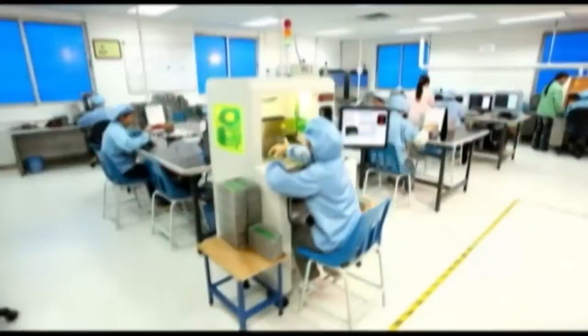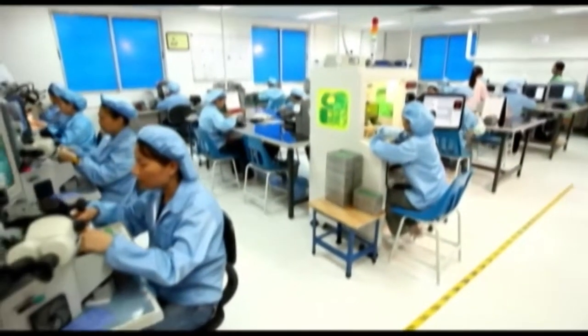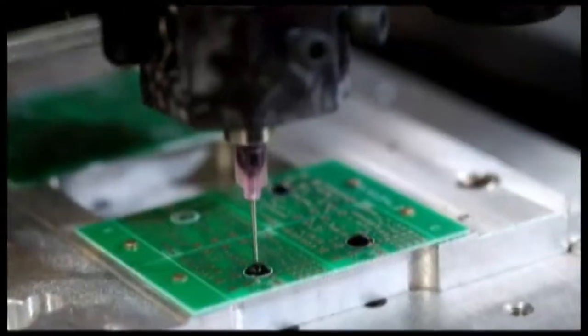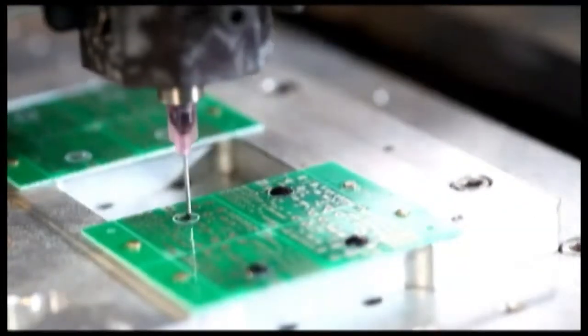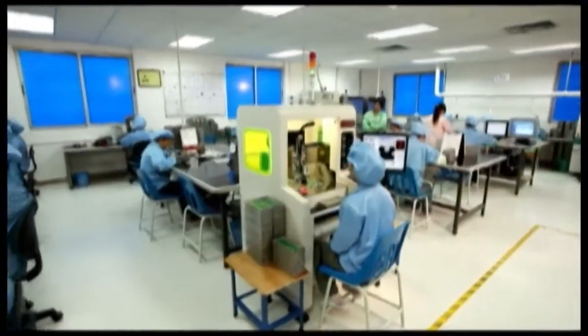For the chip-on-board (COB) process, we have bonding machines, a CNC-controlled die-setting machine, and a CNC-controlled encapsulation machine to ensure the integrated circuits are mounted in an optimal manufacturing process.